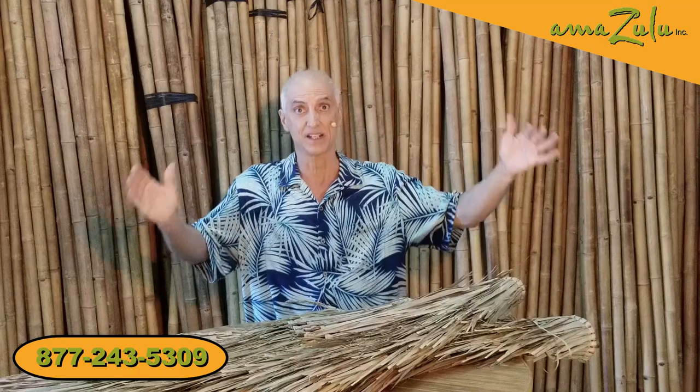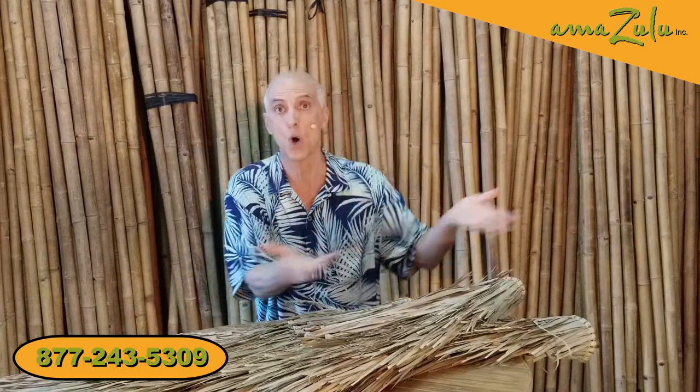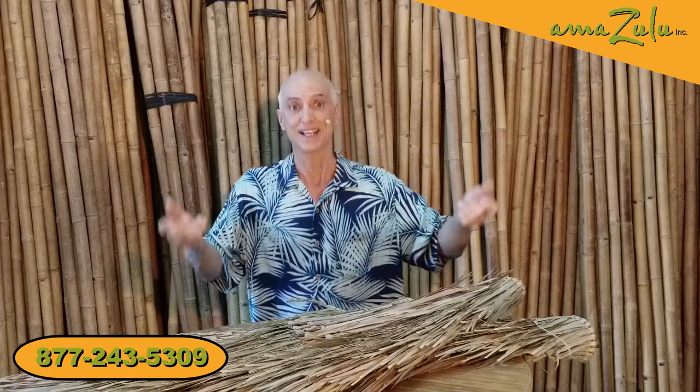The third configuration are rounds — circular weaves available in seven and a half feet, nine feet, and twelve feet. They're made to go right over umbrellas, which is really cool. Whether you're a water park, a resort, a theme park, or a homeowner with an umbrella near your pool, all you have to do is take these umbrella capes, put them right over your existing umbrella, and zip tie around the ends for instant theming.